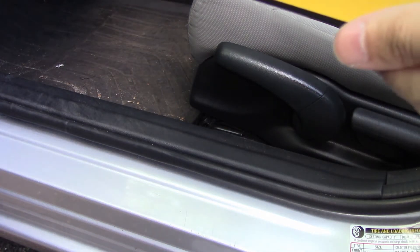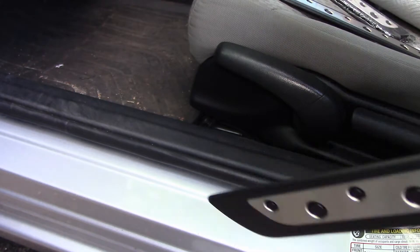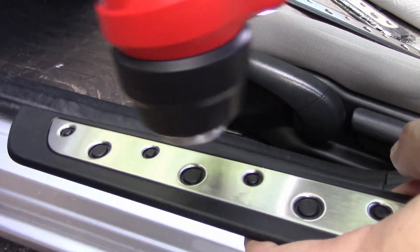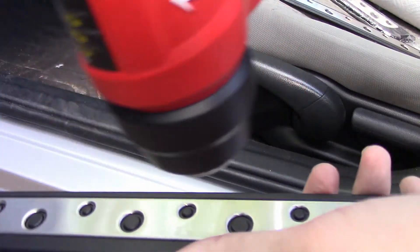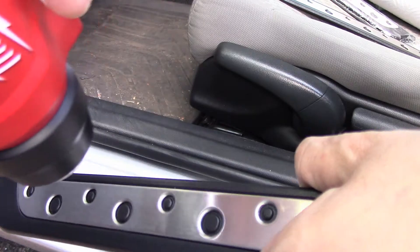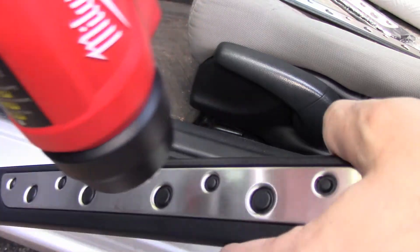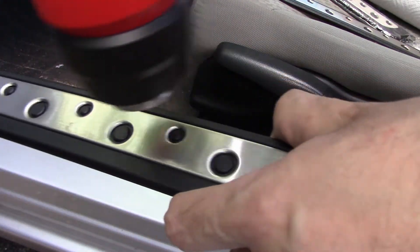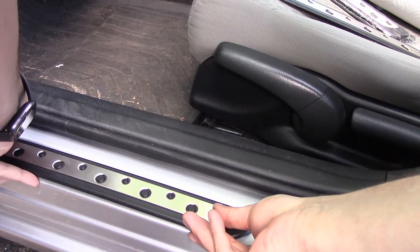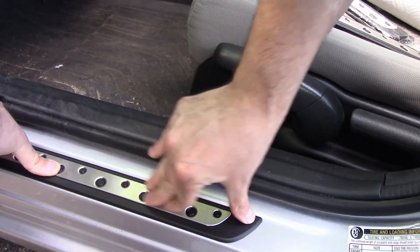Whatever you do, don't heat the paint — you could end up damaging it. So heat the sill instead. Going over it is gonna cause that glue to get more sticky so you'll have better adhesion. Then place it centered right there and firmly press down.